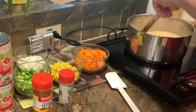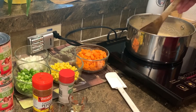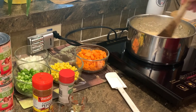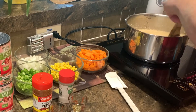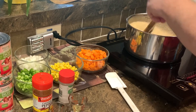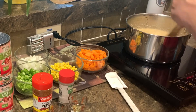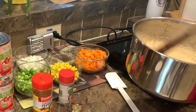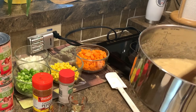Smells good, that's for sure. After these get nice and thick, I'm going to put a half stick of vegan plant-based butter in them. The recipe does not call for that — I just do it to keep everything nice and creamy and add a little flavor. As you can see it's starting to pop, so we'll just take it off the burner and mix them up real good, and you're pretty much good to go.